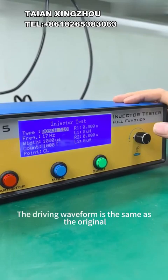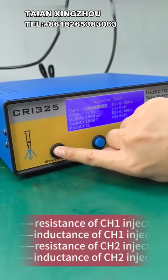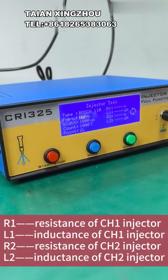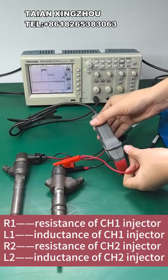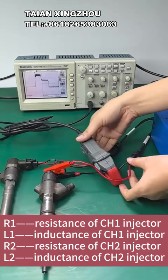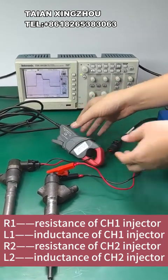The driving waveform is the same as the original. L1: resistance of CH1 injector. L1: inductance of CH1 injector. L2: inductance of CH2 injector.